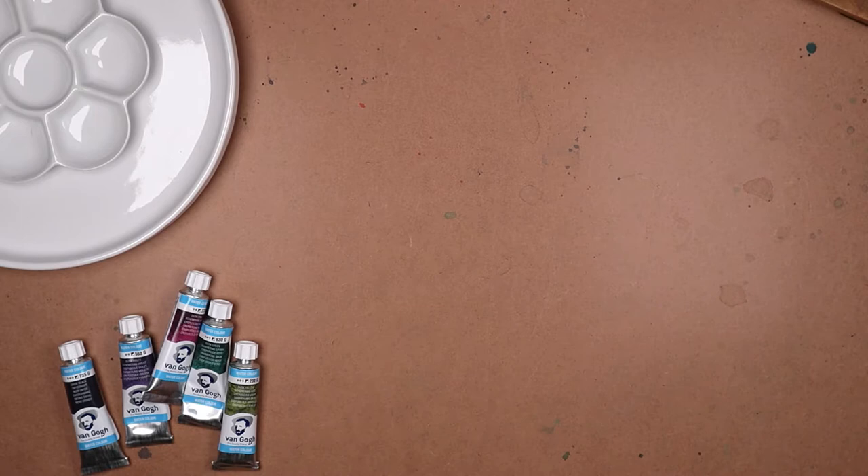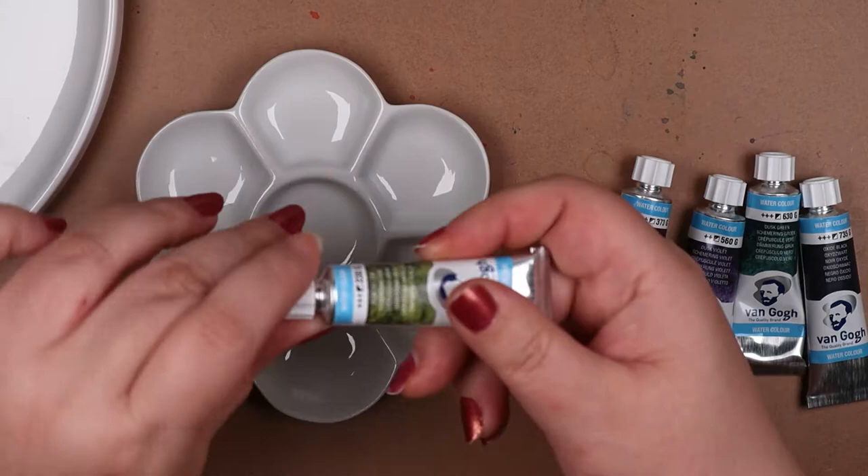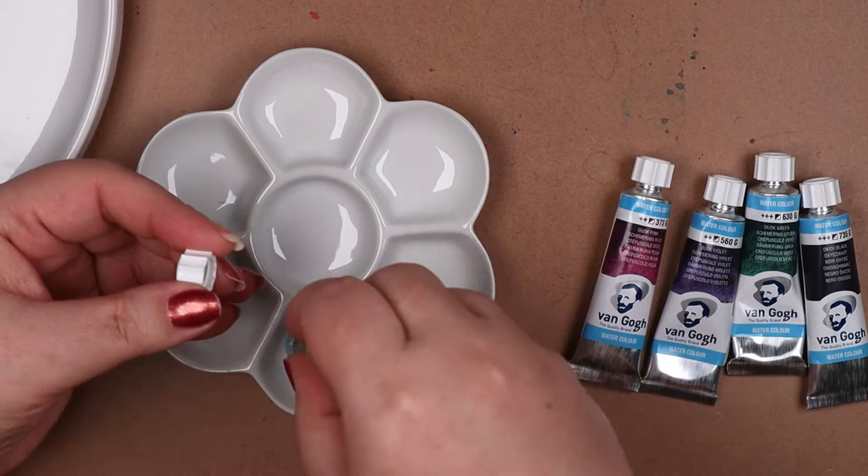We're starting off with a quick visual of what I'm using in this session. A couple of the Van Gogh dusk colors, green and violet, were shown in a previous video. And now that I have the other two in the series, yellow and pink, I wanted to create something using all four colors.